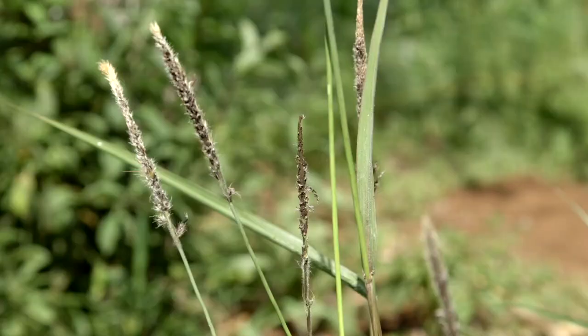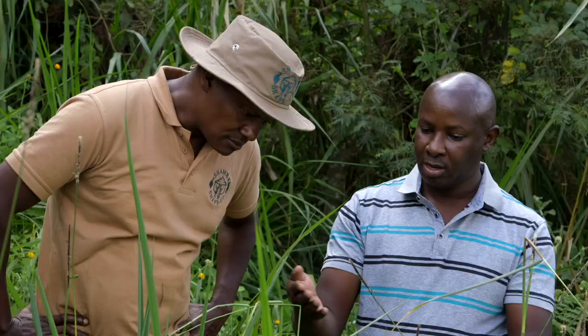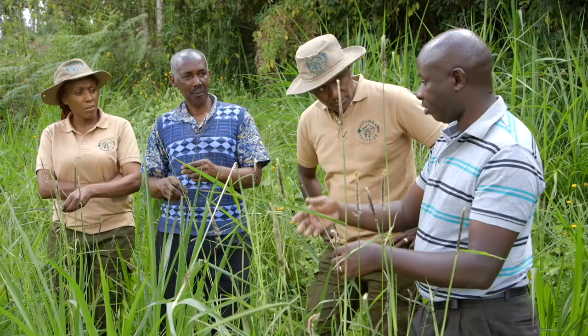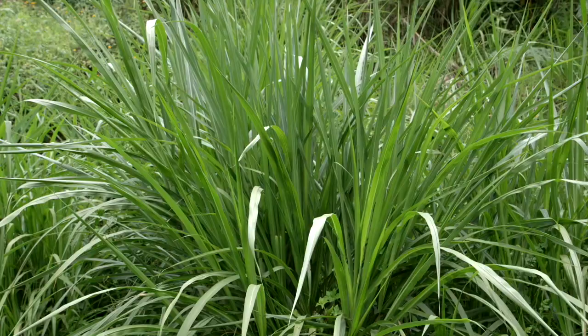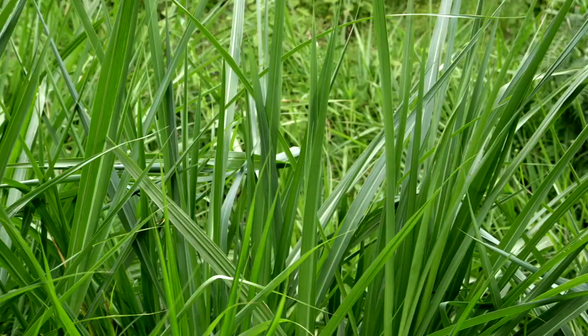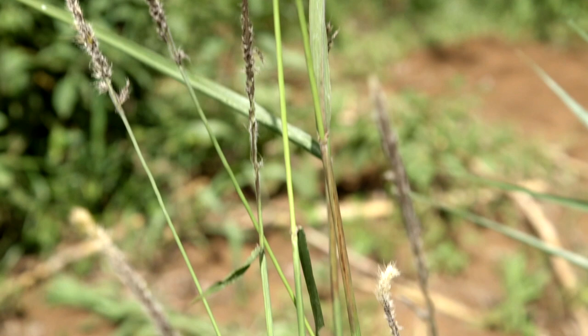What you see here is what we call napier head smut disease. It's a disease that can spread mechanically — the black substance you see are the disease seeds. If they are blown by the wind, or carried by a bird, or by your gumboots, you can continue spreading it. The napier ahead of us looks healthy, but it could potentially be diseased — it's a question of time, and with dry weather you start getting this expression.